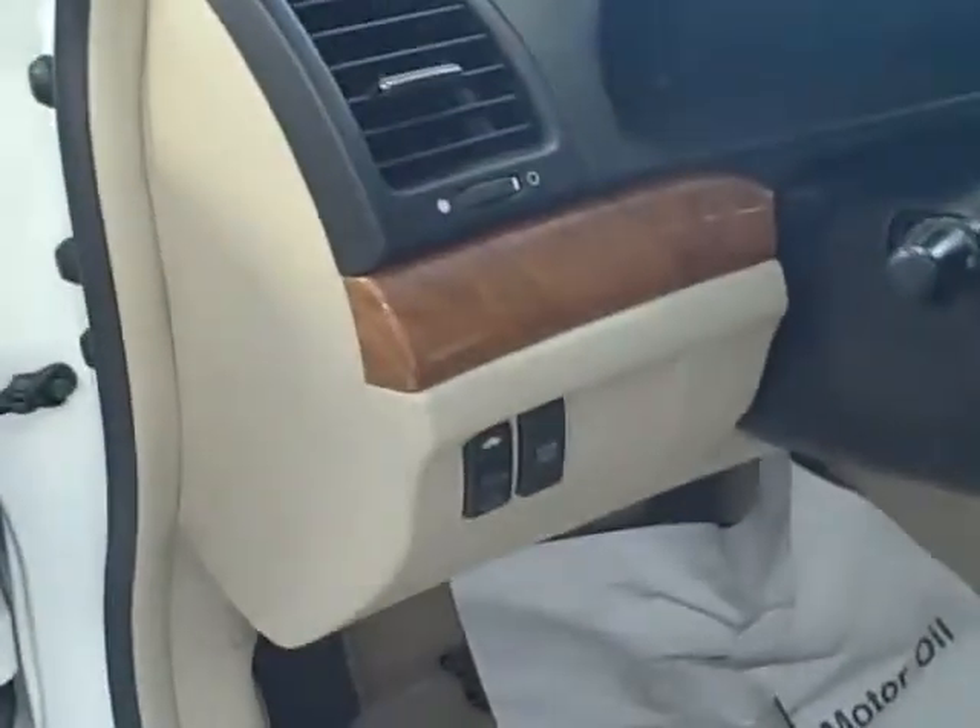As you can see, the seats are in good shape. It's also got the wood grain on the dash.